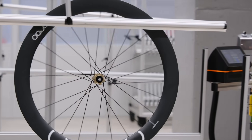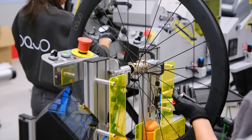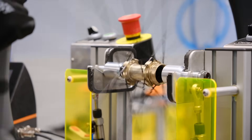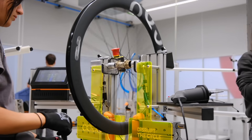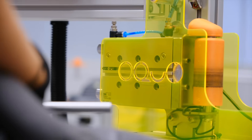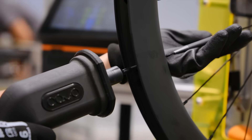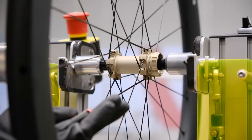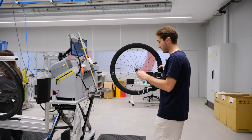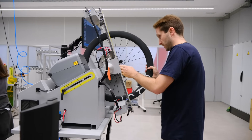This is the third step of the assembly process — the nipple adjustment and a little bit more spoke tensioning. A mix of handwork and technology. Basically, at this stage, the operator rotates the wheel manually to make sure every nipple is properly seated and adjusted, ensuring the perfect alignment before moving on with the last step of the process.